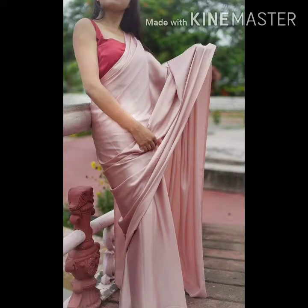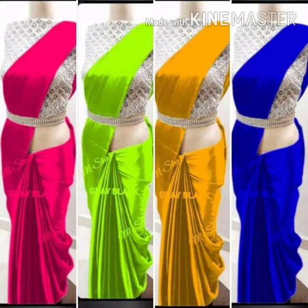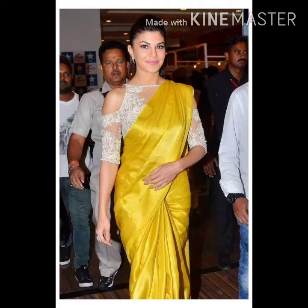Satin silk sarees are very friendly. You can try them with deep blouses, sleeveless blouses, or full sleeves blouses — they are very beautiful and gorgeous. Mostly you can try them with party wear.